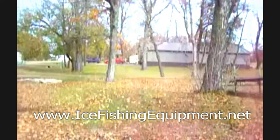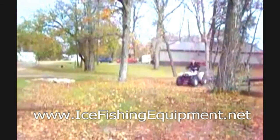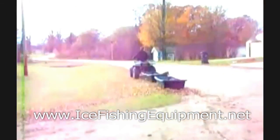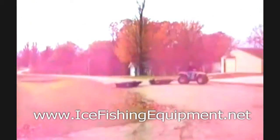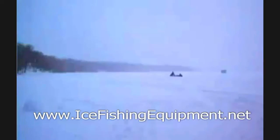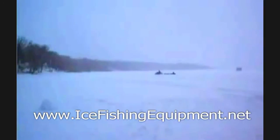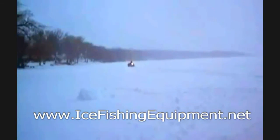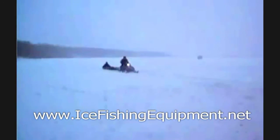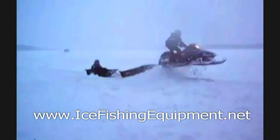Our hitch is incredibly versatile, and one of the best ways to show it is really just behind an ATV, showing the ability to move, to be able to twist and pivot, and you can see a few sleds being towed. Our most common application is for ATVs, but you can also see how versatile it is when it's being used with a snowmobile — in this particular case, pulling two sleds behind, with great mobility even over some very rough terrain.